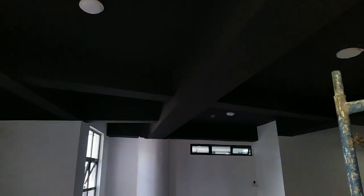Wow! See, it's amazing, guys. The work is quite neatly done, as you can see.